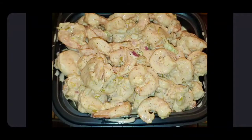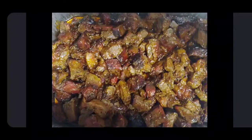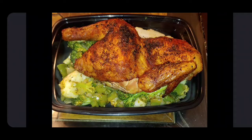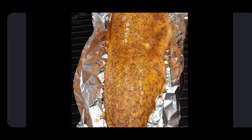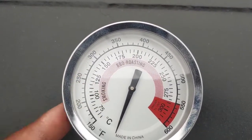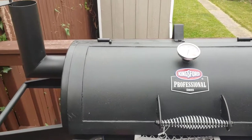Hey, it's your boy Bumpy Man. It's been a minute since I've done a video, but today I got a treat. This is a nice looking thermometer here, looks pretty new, and this my good people is my new toy.